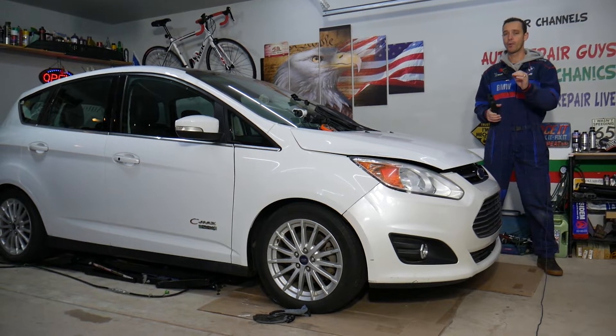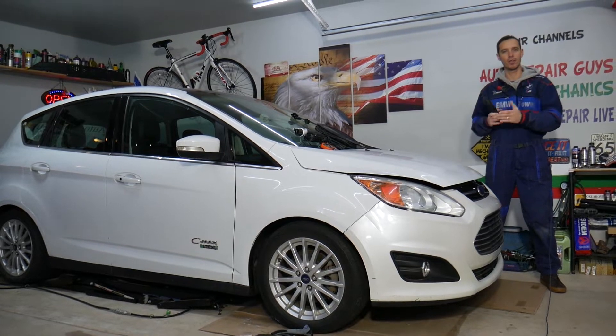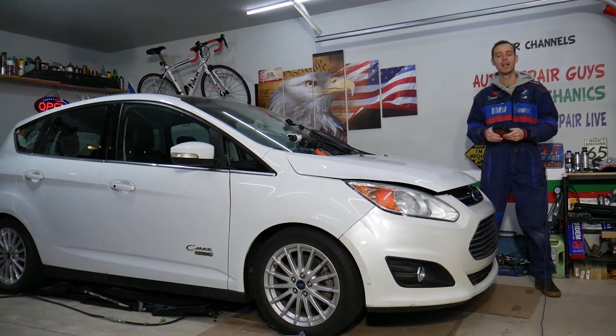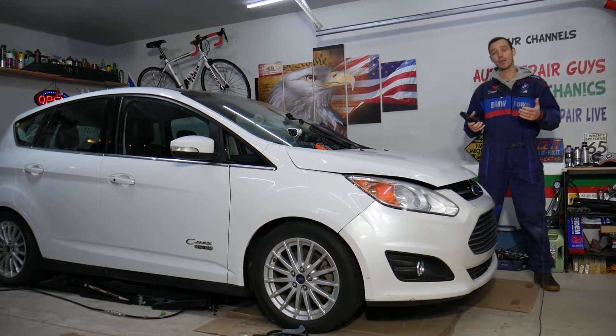We'll also have a video on how to relearn and reset the TPMS light on the Ford C-Max — check that video if you need help with that. Sometimes all we have to do is activate the sensors so the car can recognize them, and that way you don't even need to replace them.